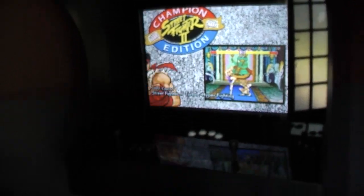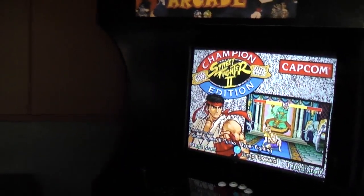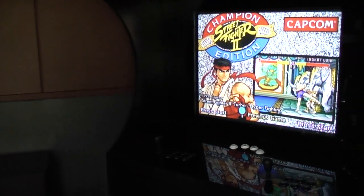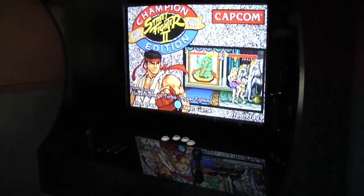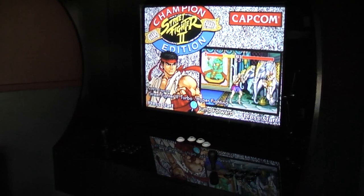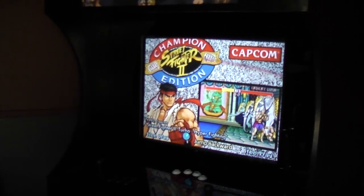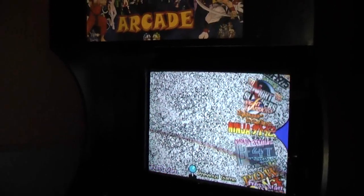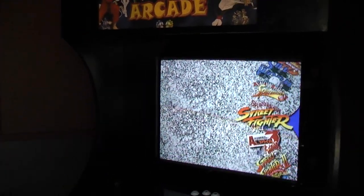If you're going to set up a machine, the first thing you need to do is install Windows XP — I absolutely recommend you stick with Windows XP for building emulator machines. Install Windows XP, install all your drivers, make sure the machine just works, then go and download any of the emulators you want to run — whether that's a Model 2 emulator, MAME, or any of the Sega ones — and set them up as per regular.